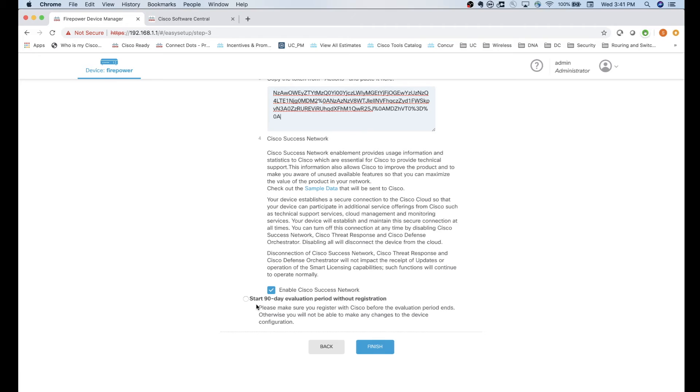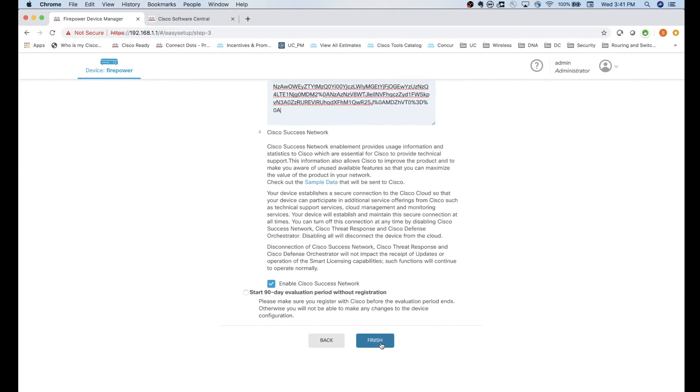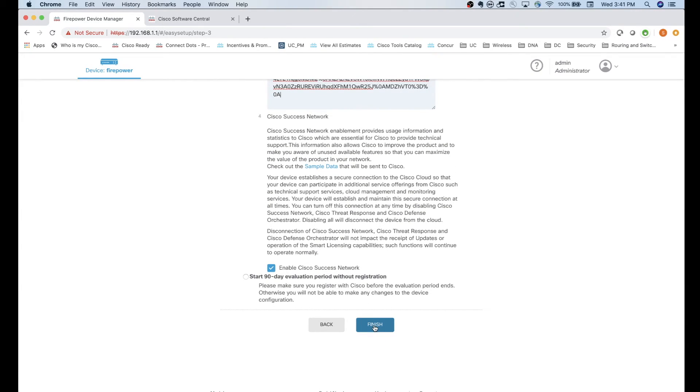If you don't have a smart account, you can click 'Start running a 90-day evaluation period' and use some of the features to test them out - you can also enable features after the initial setup. I'm going to add this to my smart account and click Finish. It's important to note that you need to actually have a license in your smart account for it to register and pull in licenses.